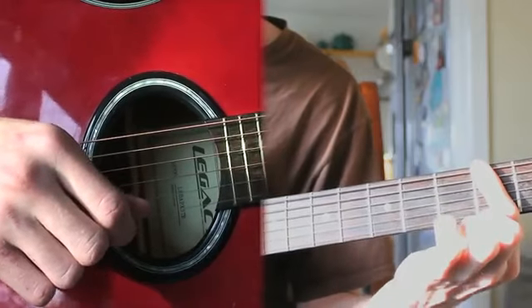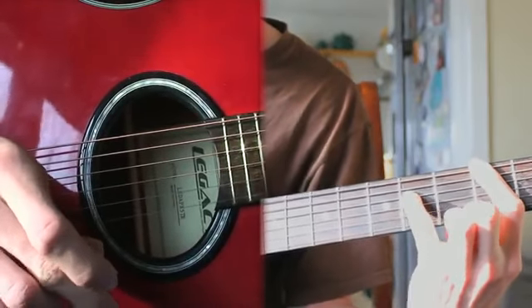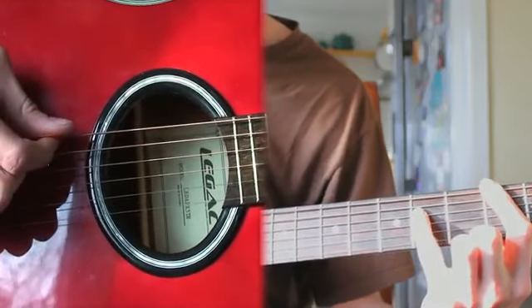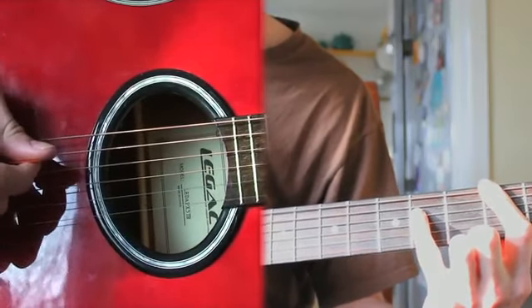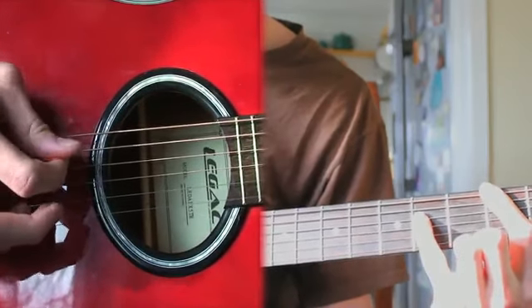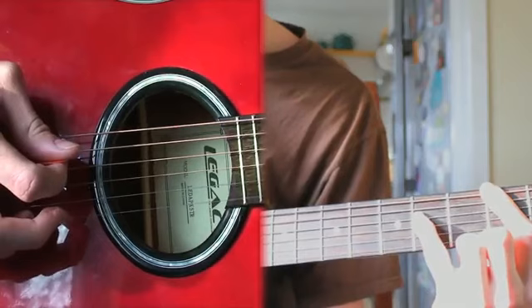To start off, you bar the first three strings on the second fret, and you put your pinky on the fourth fret of the third string, and you pick it like this. Right after that, you slide your pinky from the fifth to the fourth, like that.